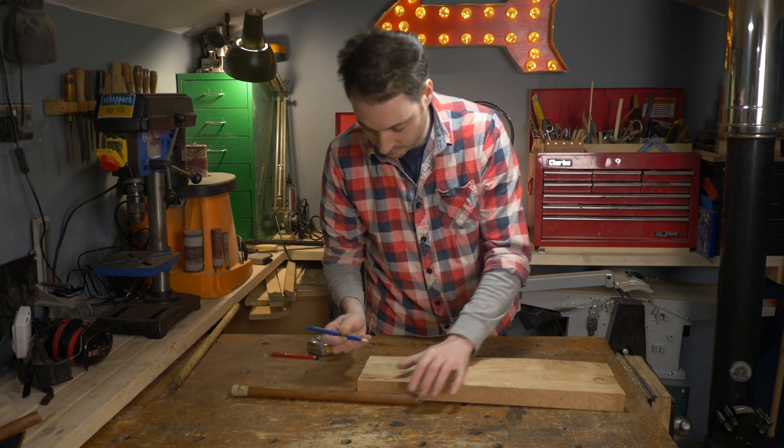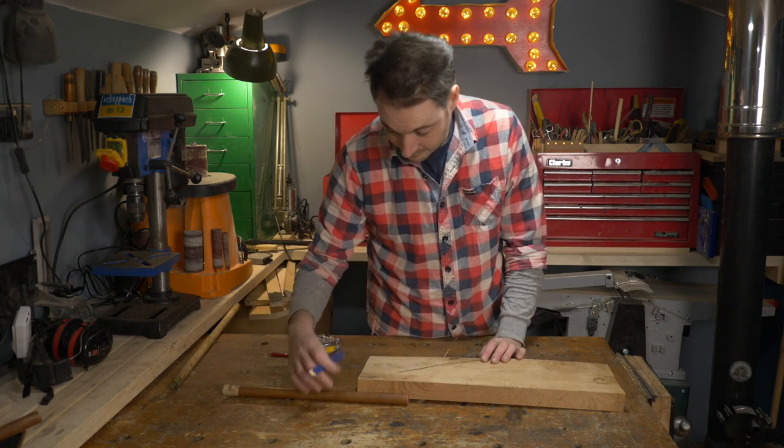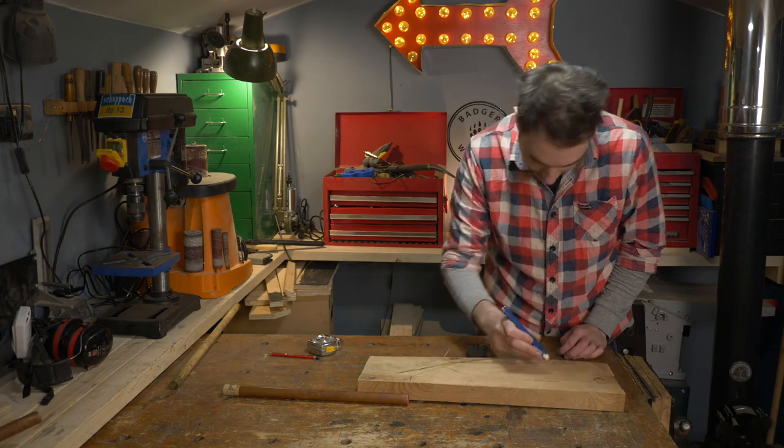For the stock, I've got this bit of oak. It's got a crack in it, it's really twisted, so I've not been able to use it for anything else. So I just sketch out a rough design of what I want the shape of the stock to be.